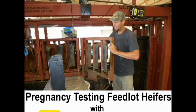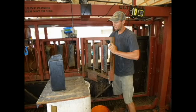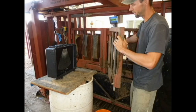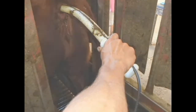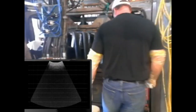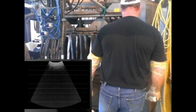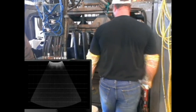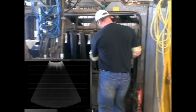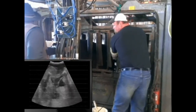Pregnancy Testing Feedlot Heifers with Boviscan Curve. The Boviscan unit is being used to test feeder heifers for pregnancy. The Repro arm is inserted into the heifer and the image is displayed on the 19-inch monitor. Watch this feedlot stockman check these heifers for pregnancy. This procedure is an important part of cattle management for this feedlot. Tremendous improvement has been made in the welfare of feeder heifers by knowing which heifers are pregnant and the approximate stage of pregnancy.